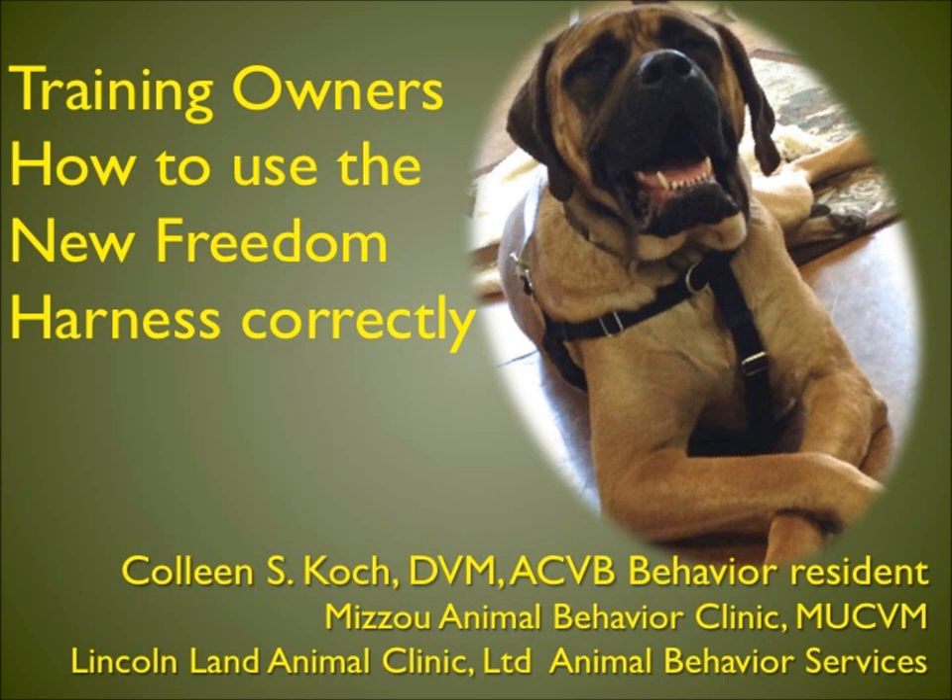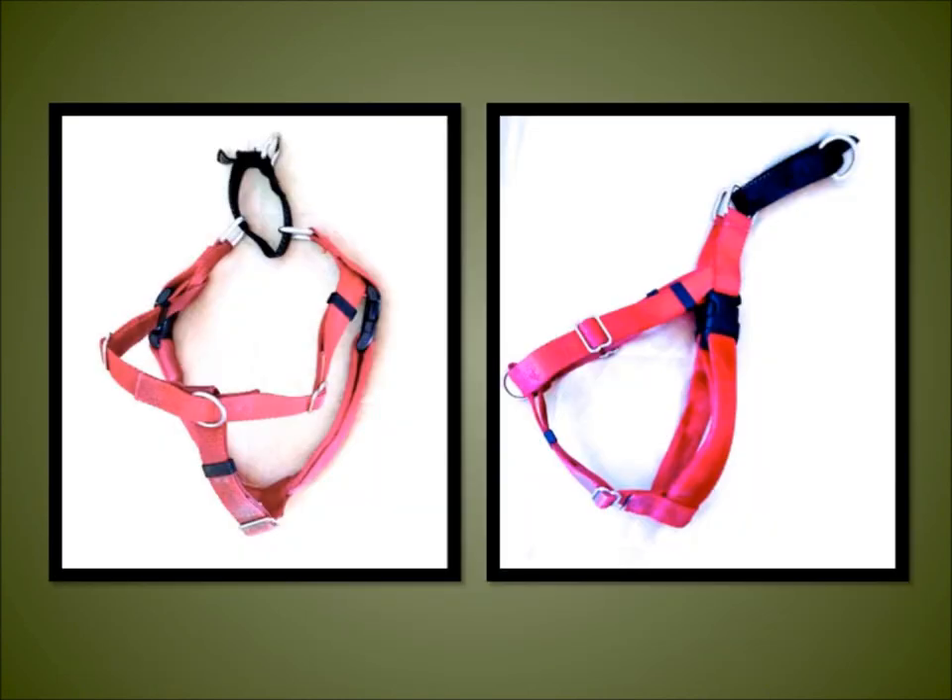Training owners how to use the new Freedom Harness correctly. The New Freedom Harness by Two Hounds Design is a no-pull harness with both front and rear structural rings. The piece around the chest is designed like a martingale collar and gently tightens when pressure is applied to it.